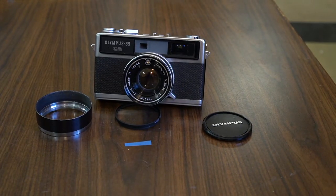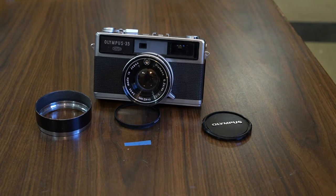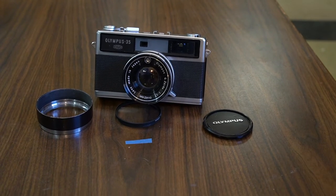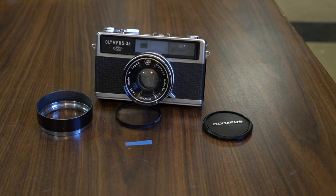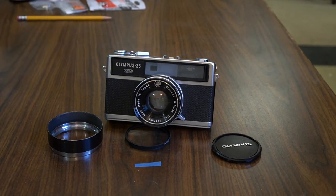If you were shopping for a camera like this back in 1967, you had some choices. Two that come to mind would be the Minolta Hi-Matic 7 series — the early versions were quite large like this camera, later on it became quite small — and the other camera that comes to mind is the Konica Auto S2, which I did have for a while.